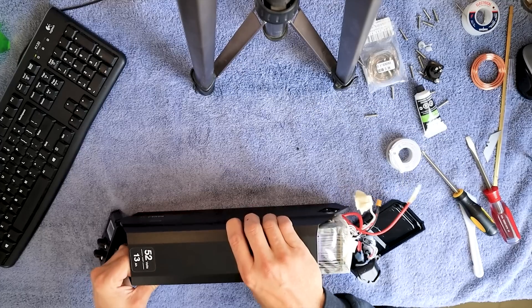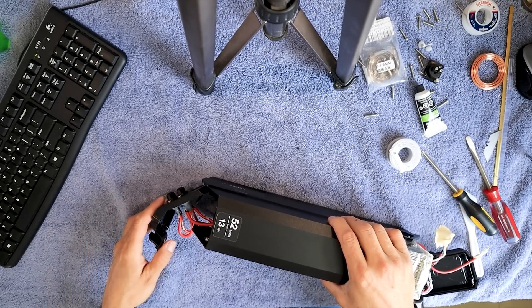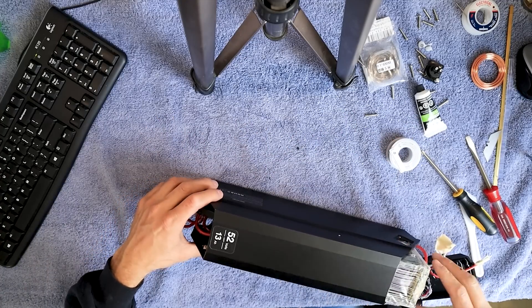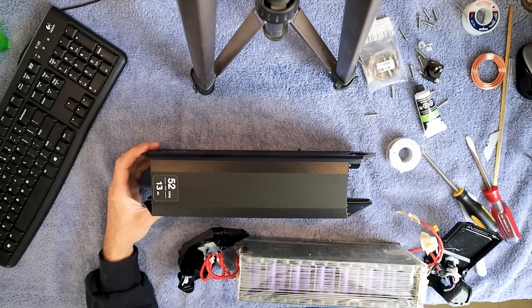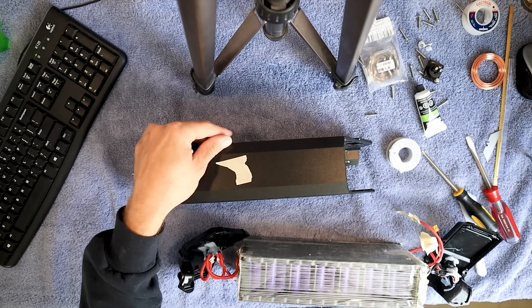And here it comes — it's coming out pretty easy. Now this end, we don't want to disconnect any of this stuff. Let's just go like this, stick it in there and pull it through nice and easy. And there it is. You might want to remember which way this goes in — let's just put a little piece of tape on it.